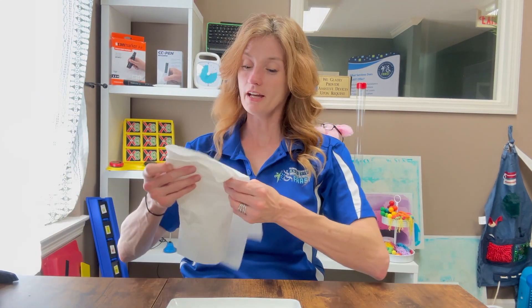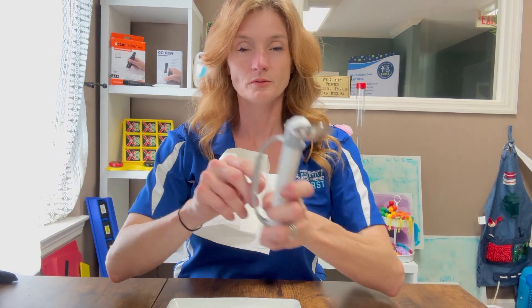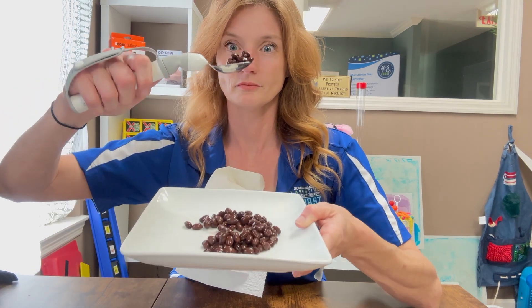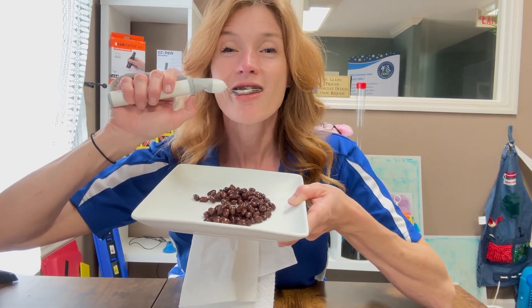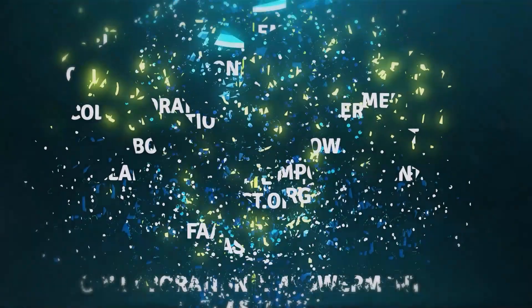We're going to try it out now to see if this spoon will really help me not spill them. I'm going in — I'm wobbling, I'm wobbling, I'm wobbling. Pretty cool, right? Needs seasoning.